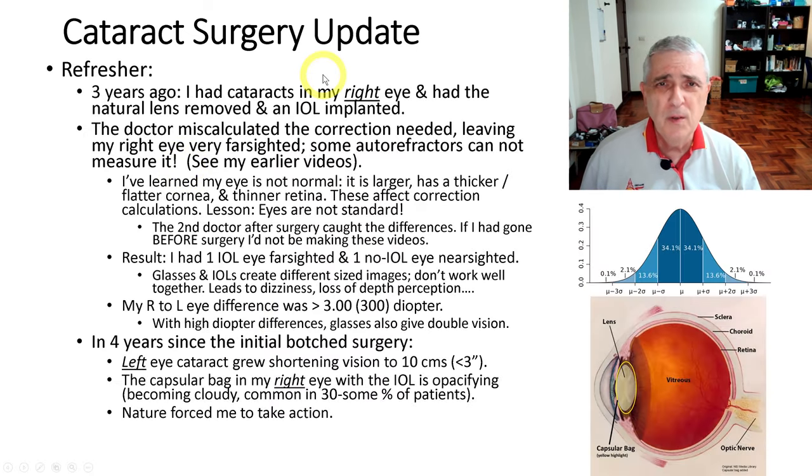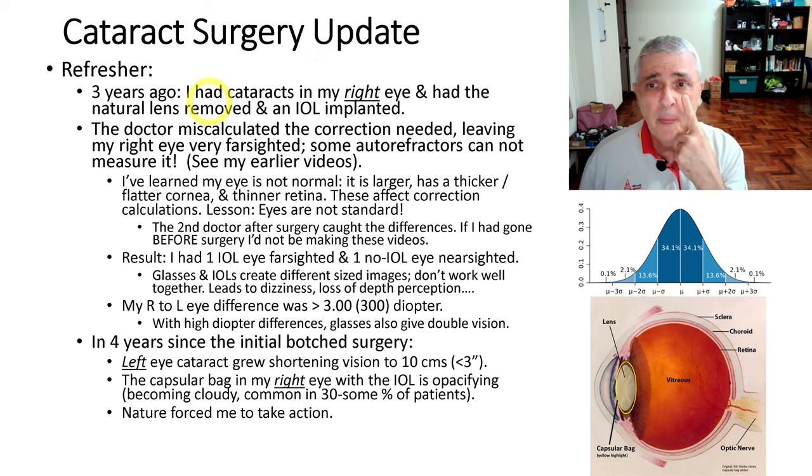As a refresher, or for those who haven't seen my earlier videos: three years ago I had cataract surgery in my right eye. They removed the natural lens and replaced it with basically a piece of plastic. They go in, make a small puncture, insert a special tool, slice up the lens, pull out the pieces, and slide in a new one. In the process, they remove the front of what is called the capsular bag — the membrane that surrounds the lens.